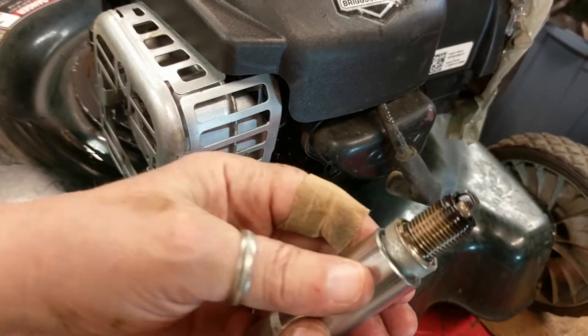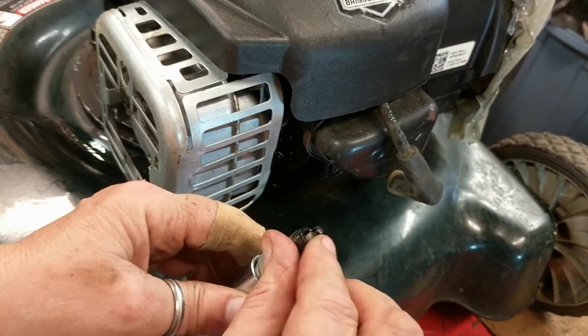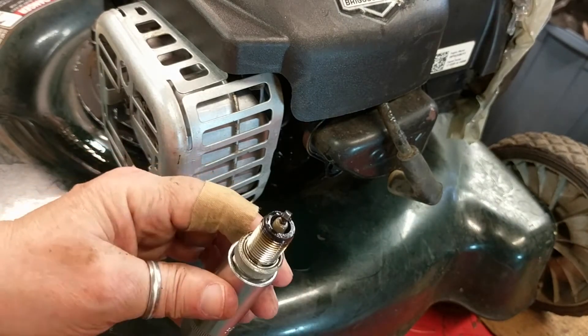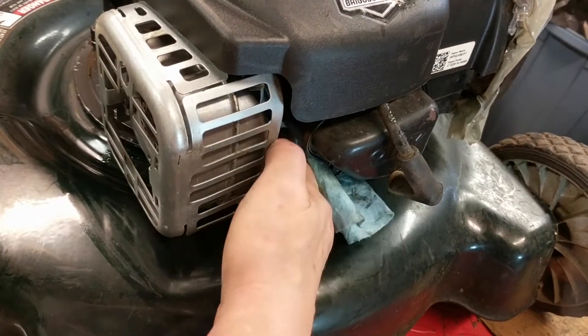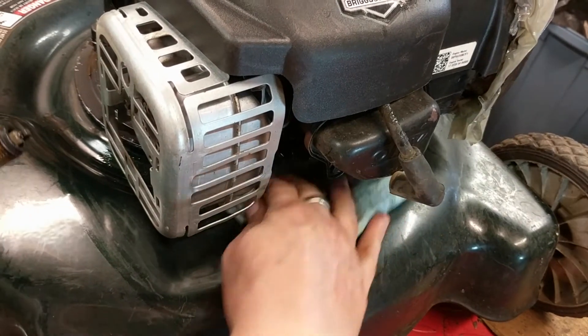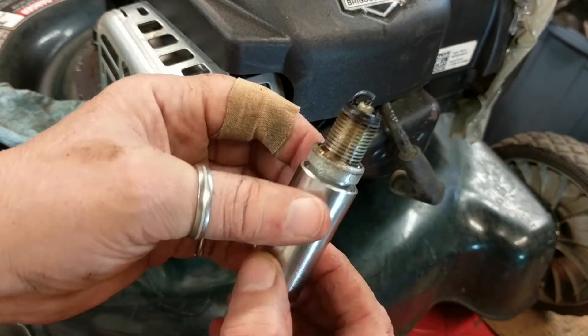As you can see, this spark plug is really shiny. I think that's gasoline — might have been gasoline from it being on its side. We can confirm that. Yeah, I think there's a little bit of gasoline coming out of there, but it doesn't look like oil. And this particular spark plug actually looks pretty good.